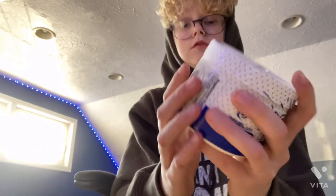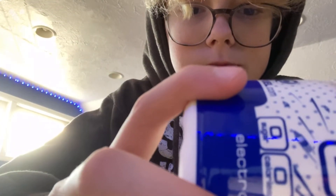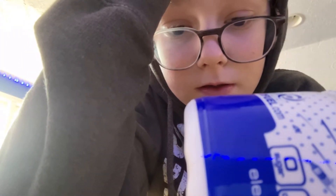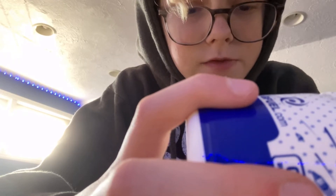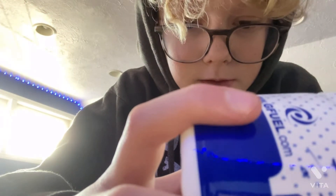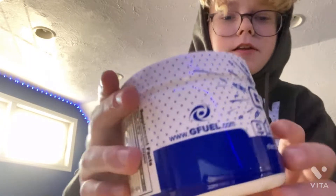Let's look at this label if you guys are into that kind of stuff. Zero calories, zero grams of total fat, one gram of carbohydrates, zero grams of sugar. 65 milligrams of vitamin C, vitamin D, vitamin E, vitamin B6, vitamin B12, 80 milligrams of sodium, has citric acid. It's actually sick packaging — look, it has a G-Fuel logo.